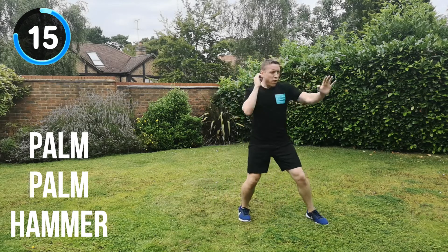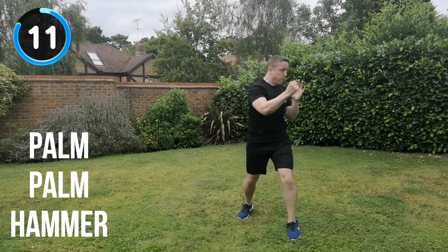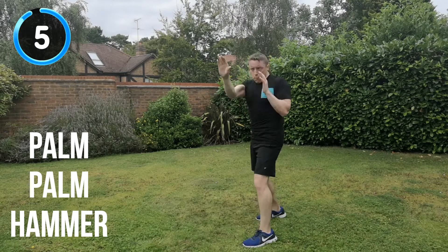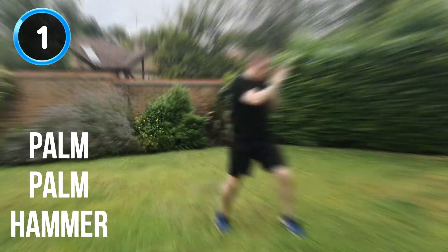Almost there now. 15 seconds to go. 10 seconds. Keep the energy up all the way through to the end. Keep that focus. 5, 4, 3, 2, 1. And recover.